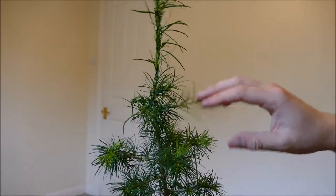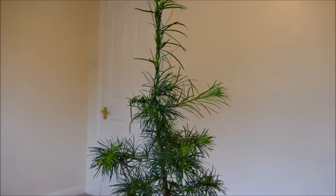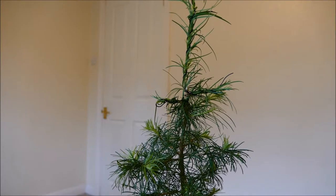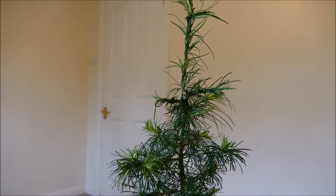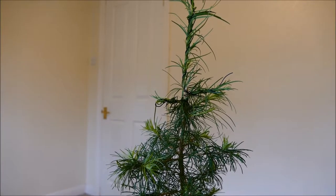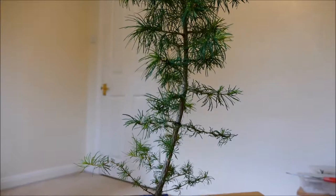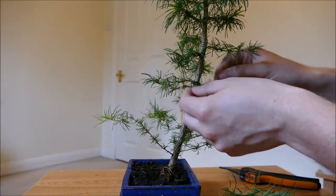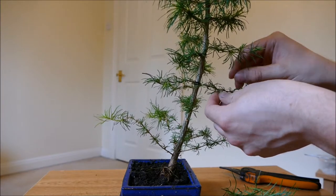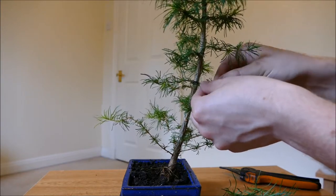I think that's probably horizontal enough — this one's pretty much horizontal. I might need to wire it later on but I'll leave it for now. I'm finding it very tricky with this plant to wire without covering up all the needles. With other plants it's a lot easier because they've got individual large leaves, but with lots of little needles like this it's very hard to wire without covering them up.